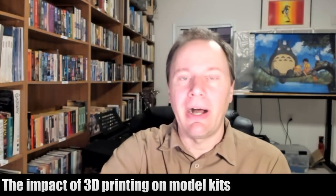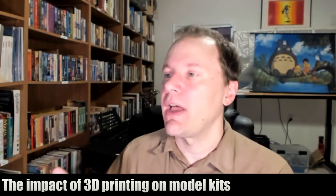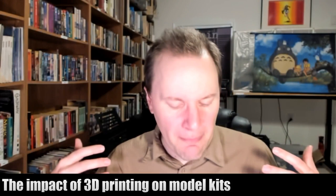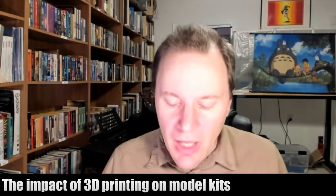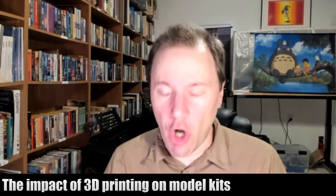You can negotiate with that person on price and talk to them about what you're trying to do and find an inexpensive way of printing what you're trying to print. It can be significantly cheaper to work with somebody you can actually talk with.